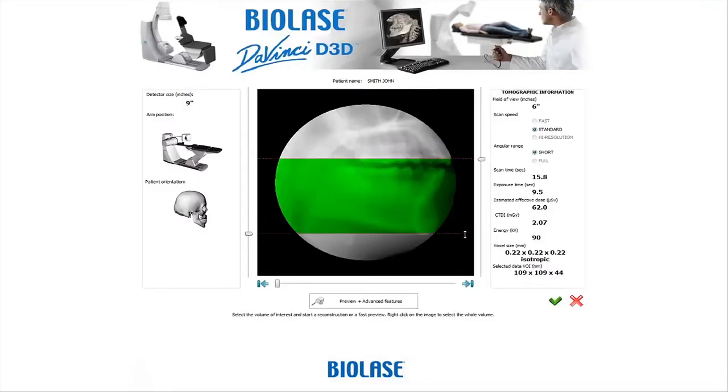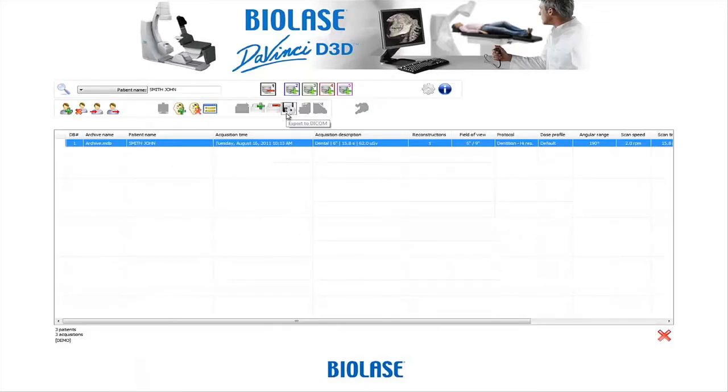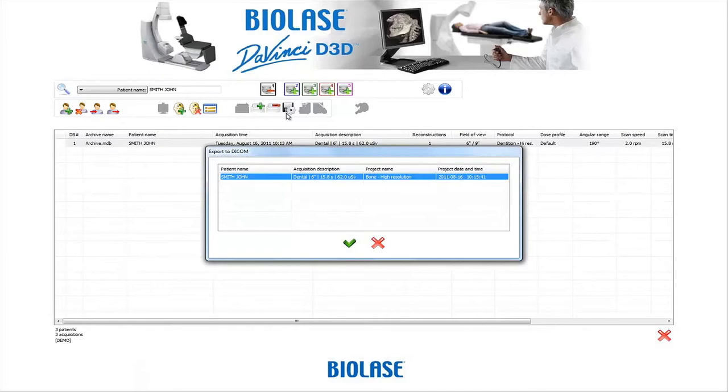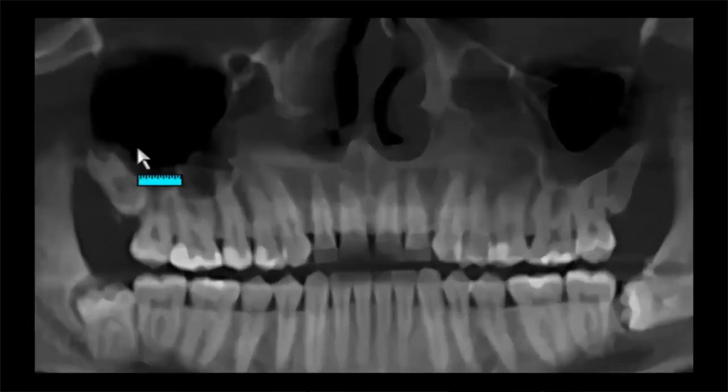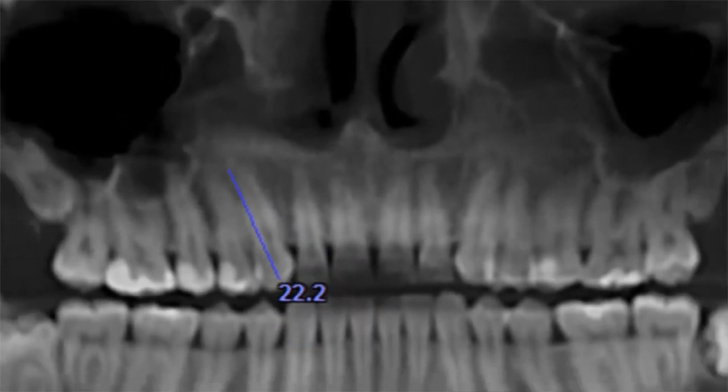Once the images are captured, they can be exported into a variety of software platforms for advanced analysis. The standard DICOM 3.0 files facilitate easy transfer to programs such as Anatomage. The high resolution images generated by the BioLase DaVinci Imaging D3D help you provide accurate diagnoses and treatment plans, and allow you to clearly outline treatment plans with patients, improving case acceptance and patient satisfaction.